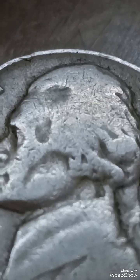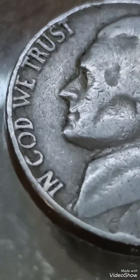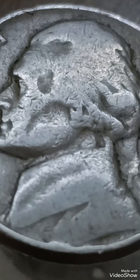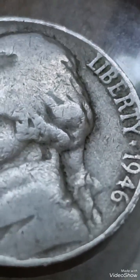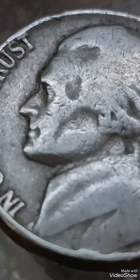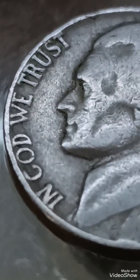The obverse features a portrait of Thomas Jefferson, designed by Felix Schlagg. The reverse depicts Jefferson's Monticello home. If a mint mark is present, it is located to the right of Monticello on the reverse. Coins without a mint mark were struck in Philadelphia.